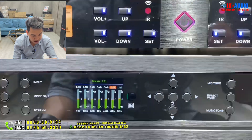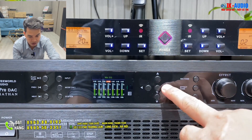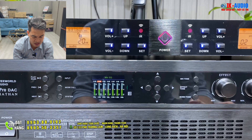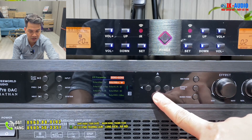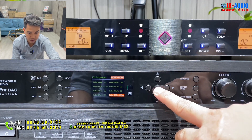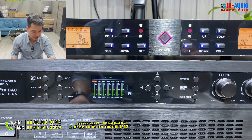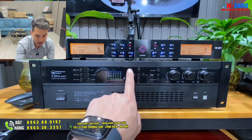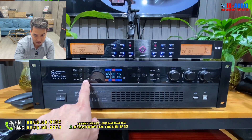Đến với phần mic EQ - cũng tương tự, chúng ta muốn chỉnh ở dải tần nào thì chỉnh. Con này dễ chỉnh, thậm chí còn dễ hơn cả âm ly. Đây là phần effect - cũng rất dễ chỉnh, rất nhiều tính năng: EQ volume, reverb trái phải, revert, EQ cộng, EQ reverse. Cái phím điều hướng liên quan đến phím gọi, phím điều hướng 4 chiều, và liên quan đến 3 phím tổng hợp mic, effect, music cũng như phím system.